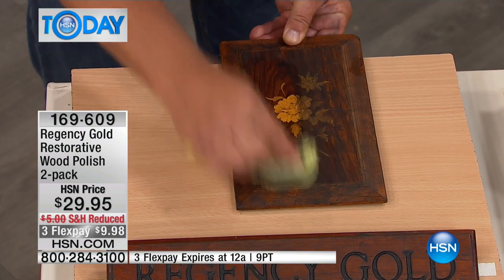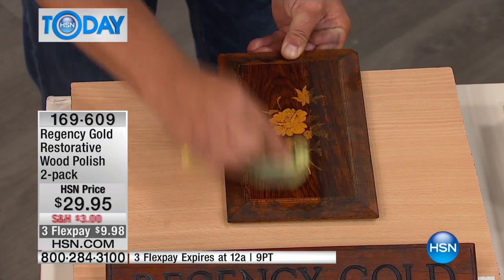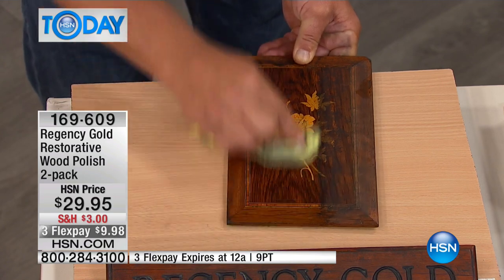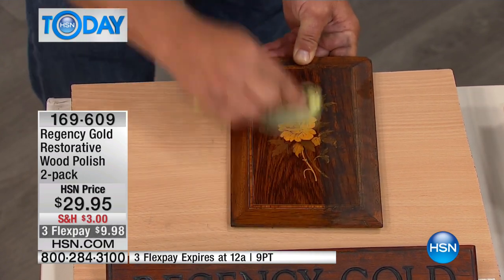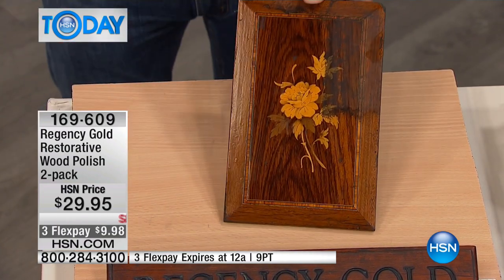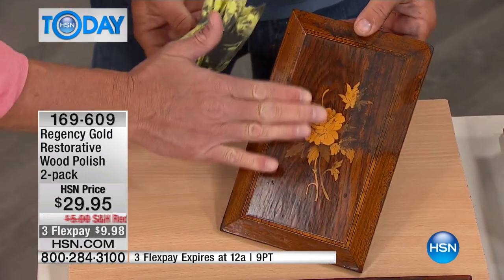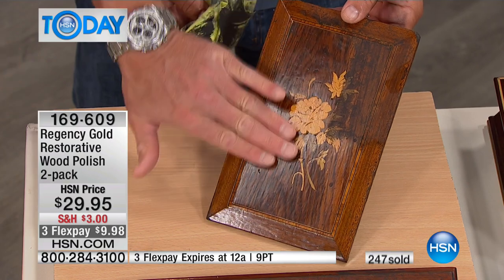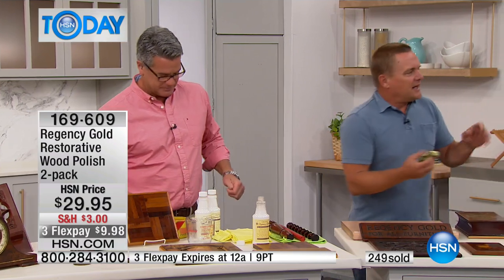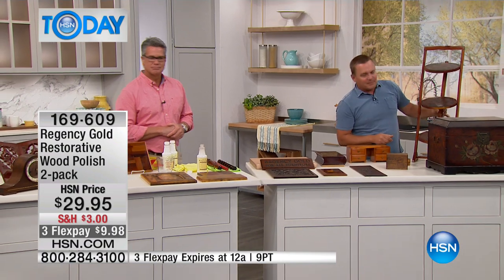This is a unique piece with several different types of wood and inlay, and that's the reason it works so gently — you can use it on any type of wood furniture. That's why five-star hotels, museums, and churches all trust Regency Gold. Look at the difference in just a matter of seconds. And look — there's no grease, no oil, no silicones or waxes on my hand. It's not greasy at all.